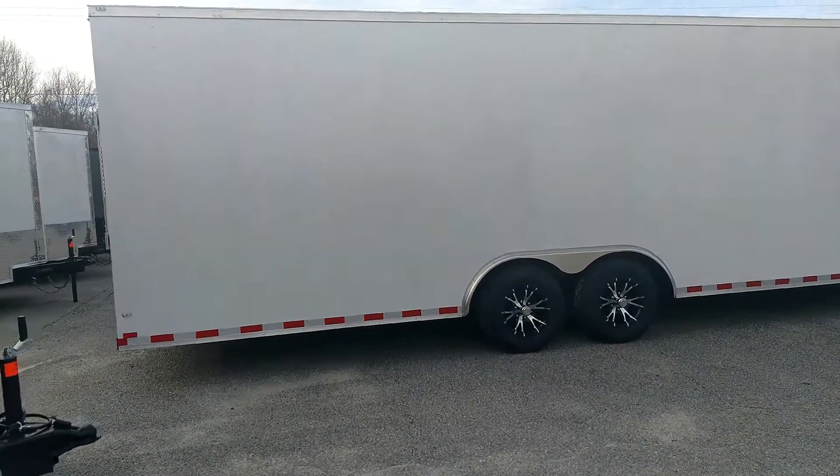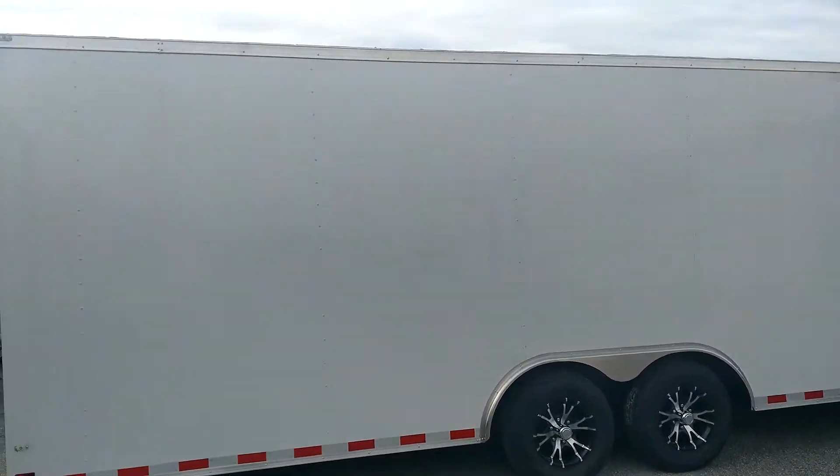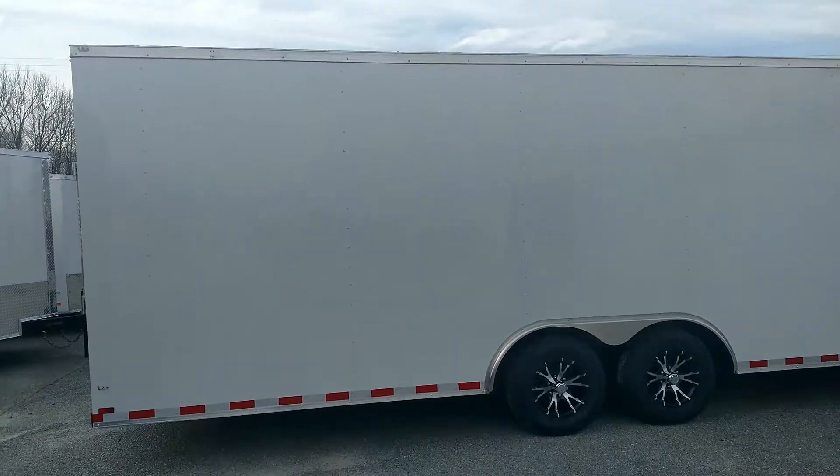What's up y'all, this is Matt, blackouttrailers.com, WOW Cargo Trailers y'all, here we go.